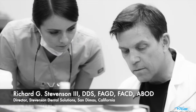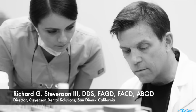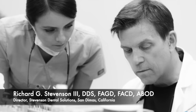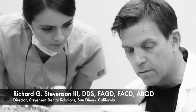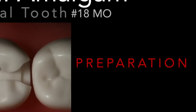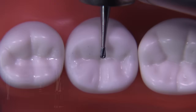Hi everybody. I'm Dr. Richard Stevenson, and I'm the director of Stevenson Dental Solutions in San Dimas, California. We are an ADA SERP approved CE center that focuses on hands-on courses. Today we are going to discuss the preparation for tooth number 18 MO on the typodont. So let's get started.